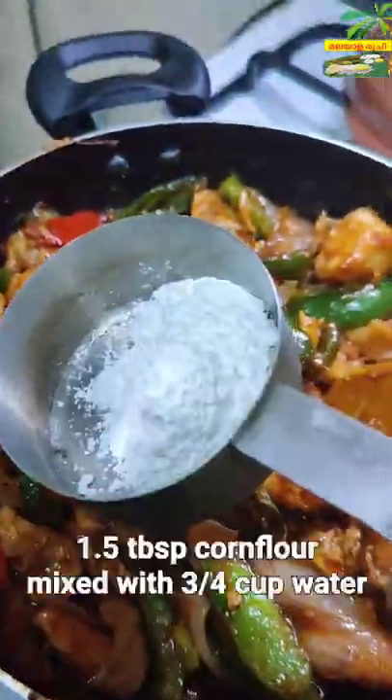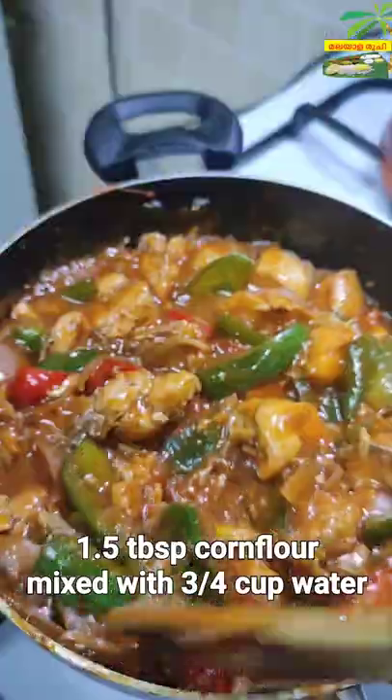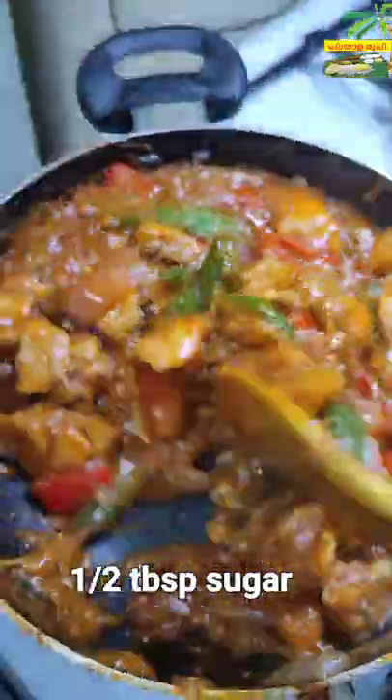We're doing this as well. Let's cook a bowl. Let's cook a bowl. Thank you for joining us.